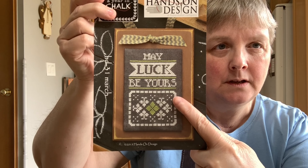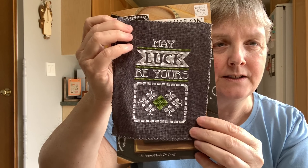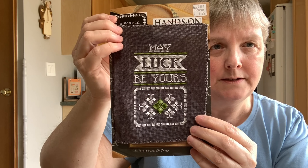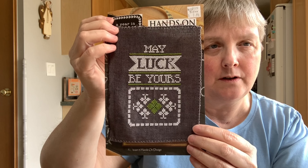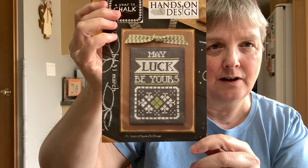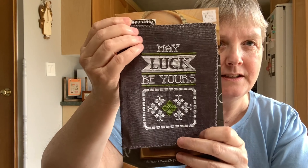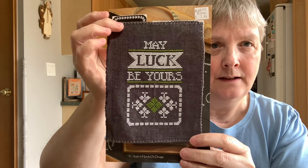I did change it a tiny bit. In the model there are these little stitches, but I elected not to do that. I don't like carrying white thread at the back of black fabric because you can sometimes see it through there, and I wasn't about to do 30 pin stitches to put those little dots in. So I just elected to keep it clean and simple.